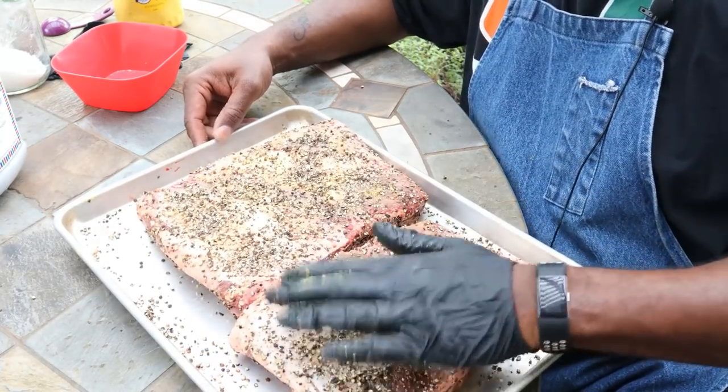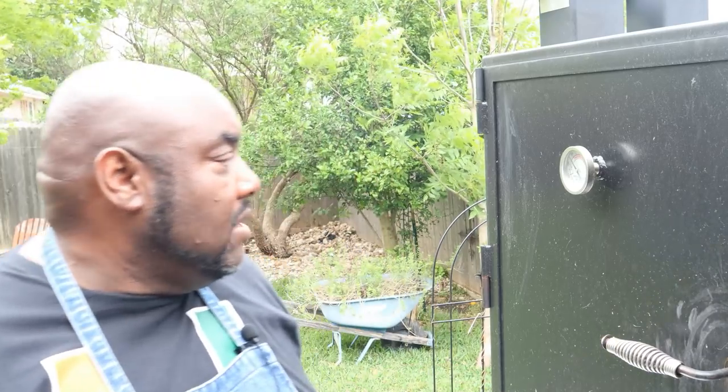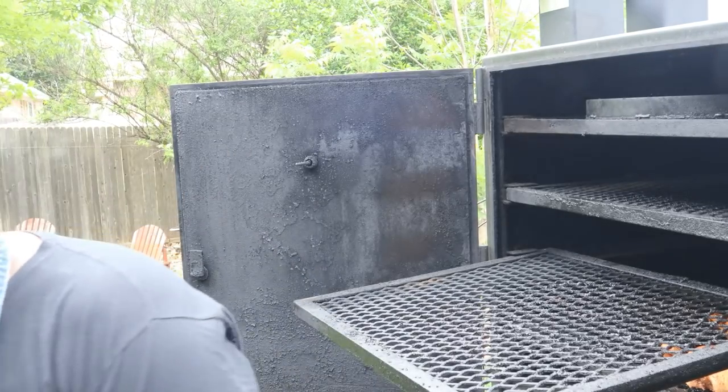There you go, guys — we got our ribs all seasoned up and they're ready to go on the pit. Today I'm using my LSG vertical. So let me take you over to the LSG — Lone Star Grills, for those of you that don't know — and we're going to get these ribs put on. I'm running the pit today probably between 250 and 275. Let's get these bad boys put on.